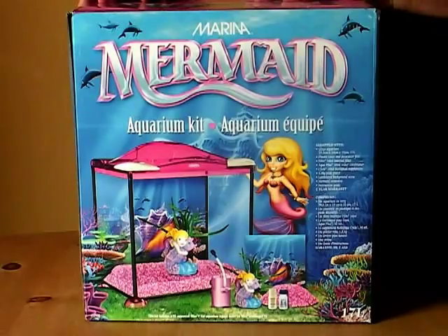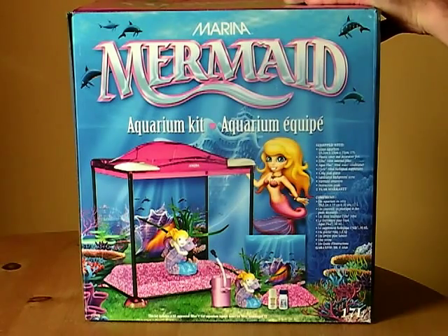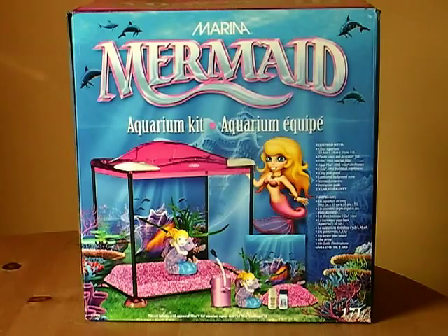As I said, this has come from Swallow Aquatics. It's just arrived and I haven't taken it out of the box yet. I thought before I started making videos with her and let her get her hands on it, I should probably just take a quick look through and see what's in the box. The contents are listed on the front: there should be an aquarium, a plastic cover on decorative feet, an internal filter, a LED Mini, Aqua Plus water conditioner, a biological supplement, 1.5 kilos of pink gravel, a laminated background scene, a mermaid, and some instructions.